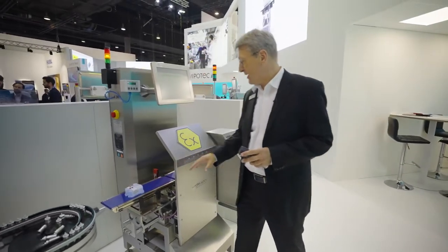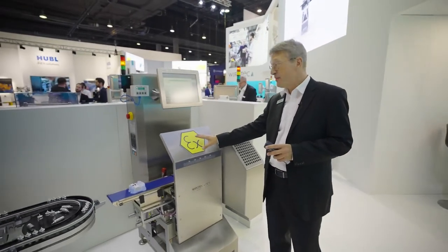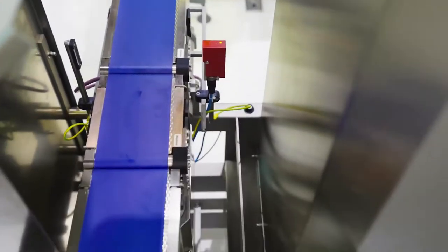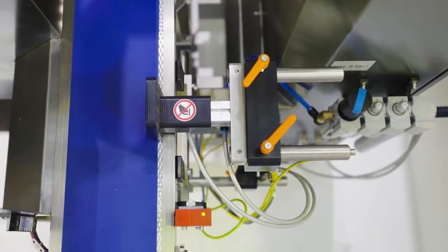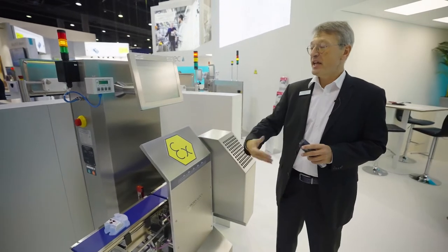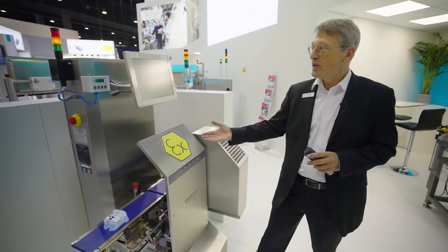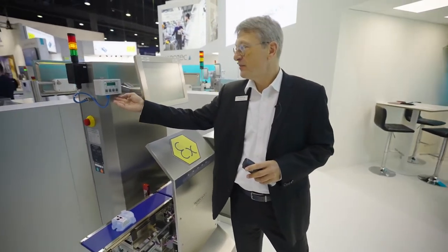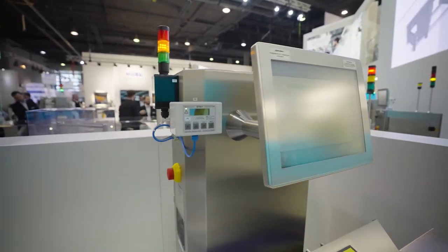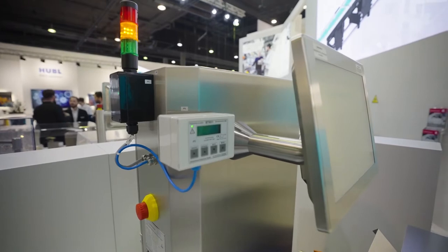The interesting part is this ATEX-approved machinery has an overpressure electrical cabinet, so it keeps any endangered atmosphere outside of the cabinet, which makes the risk low for an explosion. It's approved for Zone 2, with the additional display on the outside where you would see what the overpressure control unit is going to do.